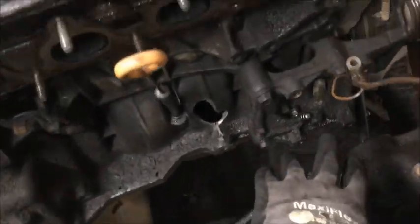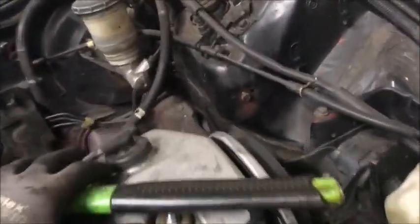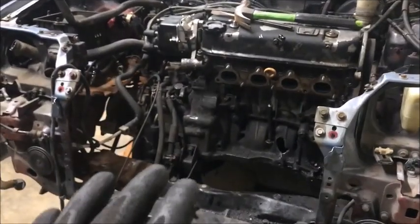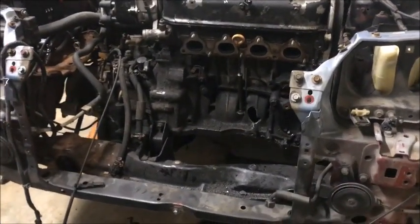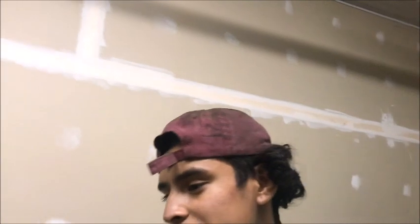Okay guys, we took that part off and disconnected the wire from the back. Everything should be loose — only that one wire like I said. Everything should be ready to drop the motor. What I'm going to do is try to put the jack underneath as a support so I can take off the motor mount and then drop it slowly. If it doesn't come off from there I'm going to have to drag it out.